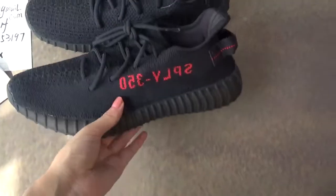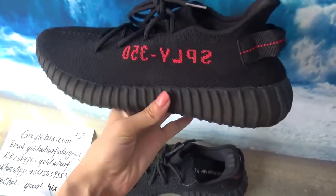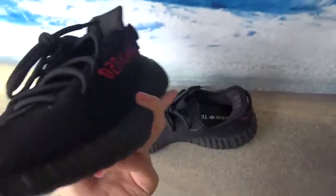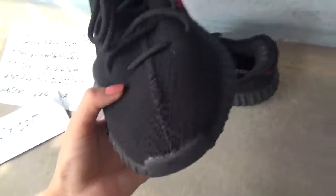Today I am going to be talking about this private black. You can tell that this is a pair of Yeezy Boost Surfactor V2 Private Black, also called black, because the main color is black.